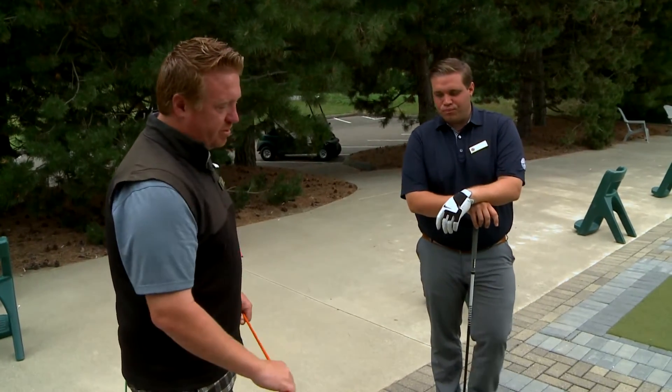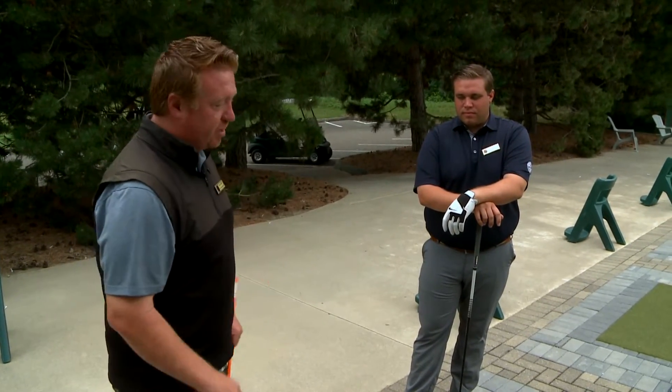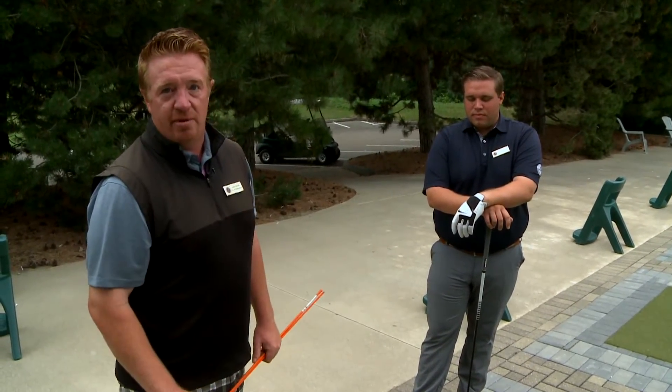So driver accuracy is a very big key to lowering scores here at the club. What I'm going to show you is a good setup station that you'll be able to put the ball position in the correct spot every time so that you'll have the best opportunity to be down the middle of the fairway.